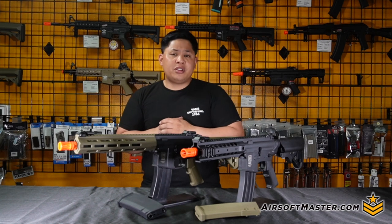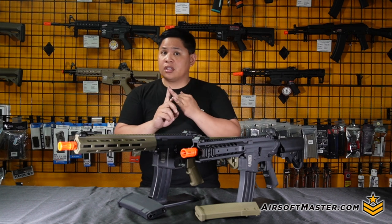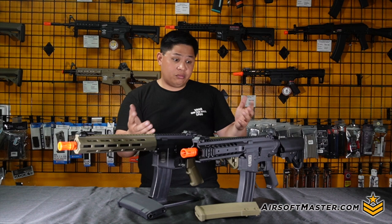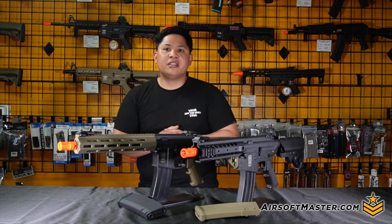When you think about producing or manufacturing airsoft guns, you think of three locations: most likely China, Taiwan, or Japan. You would never actually guess, but possibly even a European country. Well, I present to you the Specna Arms.